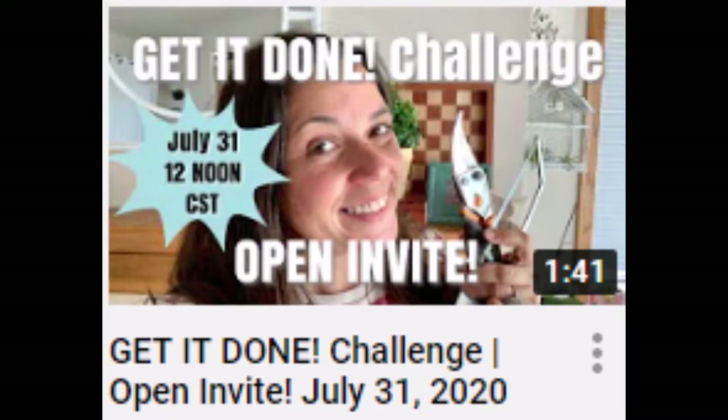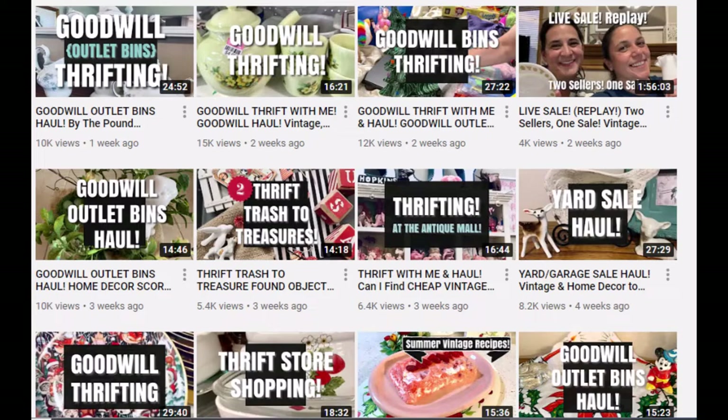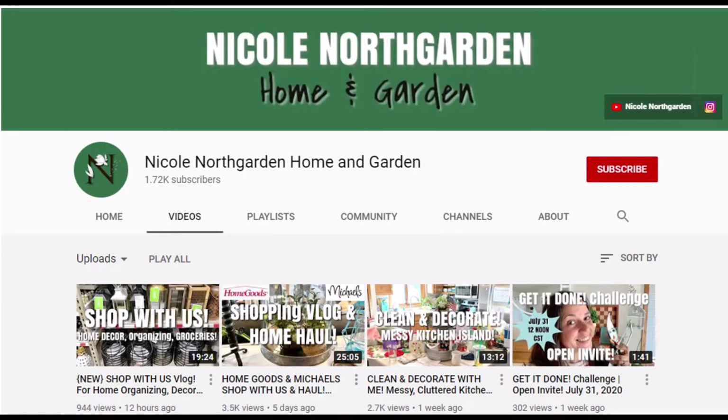This is part of a collaboration hosted by Nicole Northgarden — it's the 'Get It Done' challenge. Crafters always have a project they either didn't finish or didn't start, so this is where we get those done. I'd like you to check out Nicole's channel — she has two channels, one called 'All Things Thrift' and 'Thrift and Home and Garden.' She's got great ideas and you'll find the link to the playlist there as well.